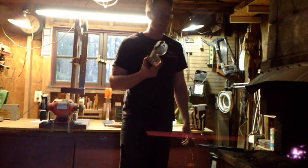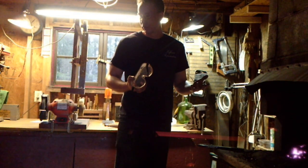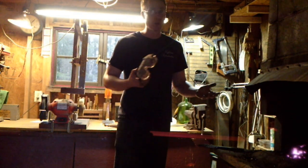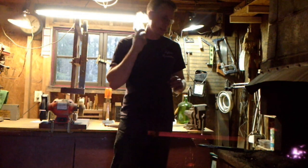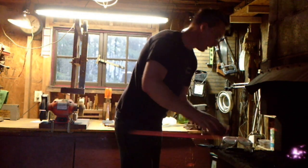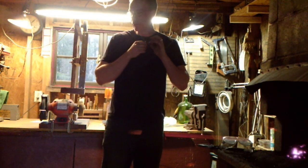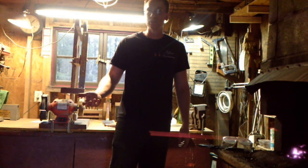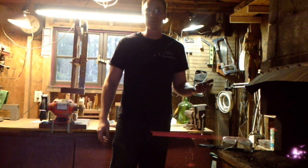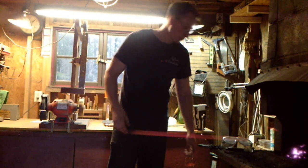I recommend eye protection because when you're forging there are hot flakes of metal that will occasionally fly off, hit your arm and burn it. If that hits your eye you could very easily end up blind. So even though it's not traditional, use eye protection. If you do a lot of this, also use hearing protection — ear plugs. Hitting the anvil with the hammer releases a damaging decibel level, and if you do this repeatedly you will end up with hearing loss.